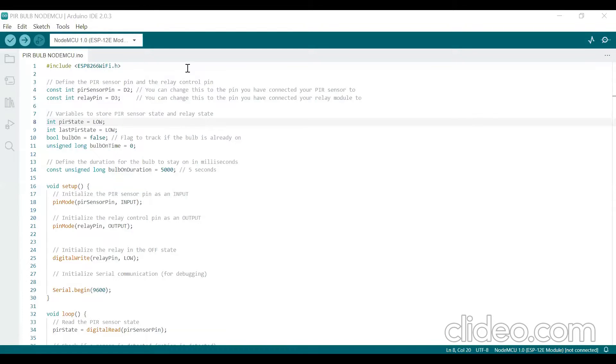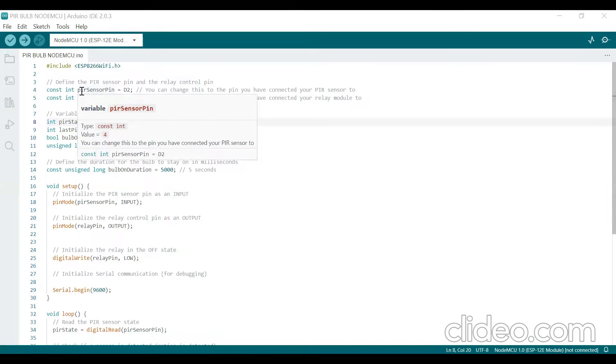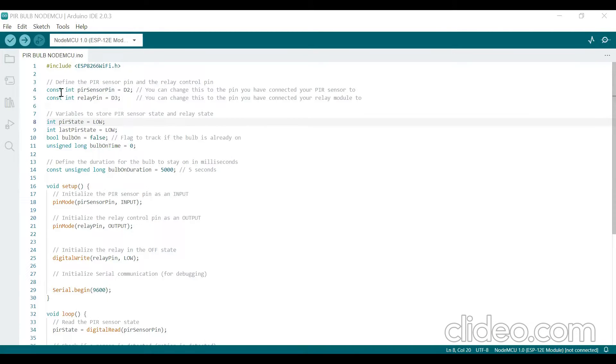This is the interfacing program of PIR sensor and relay module with NodeMCU. In this program, we are not using any Wi-Fi connection or Wi-Fi mode of ESP8266. The first line is: const int PIR_sensor = D2. And the second line is: const int relay_pin = D3. These lines define two constants — PIR sensor pin and relay pin — storing the GPIO numbers to which the PIR sensor and relay module are connected. You can change these values to match your actual hardware connections.